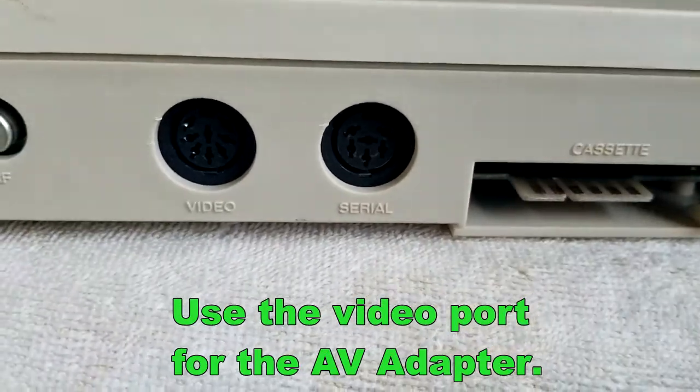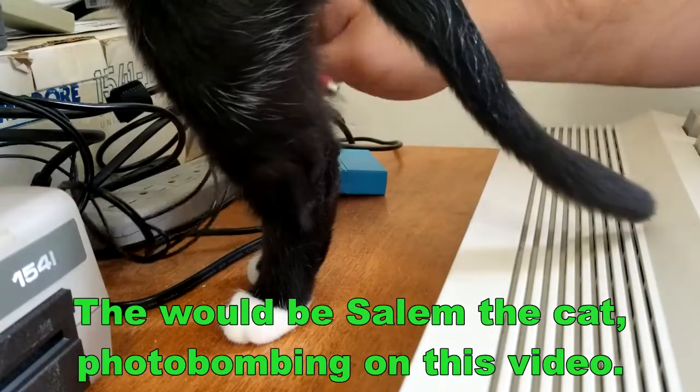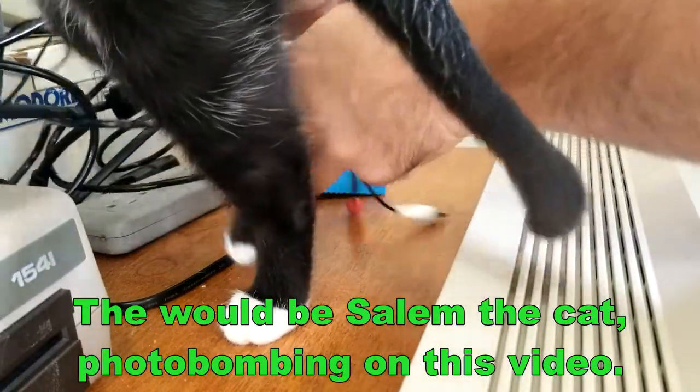Use the video port of the AV adapter, not the serial port. Here's my cat Salem photobombing this video.